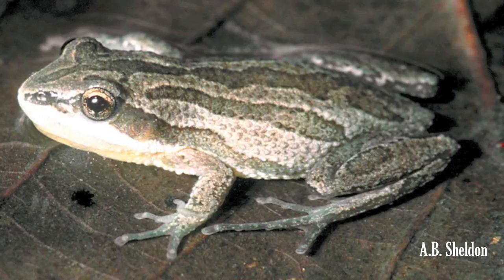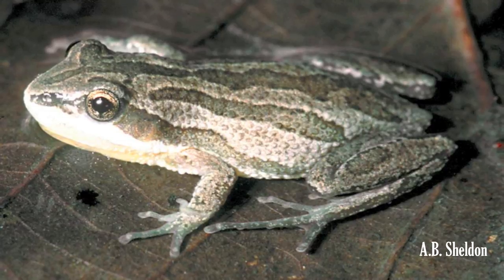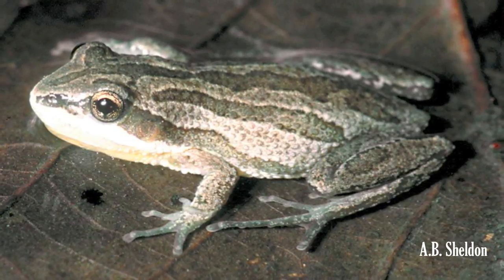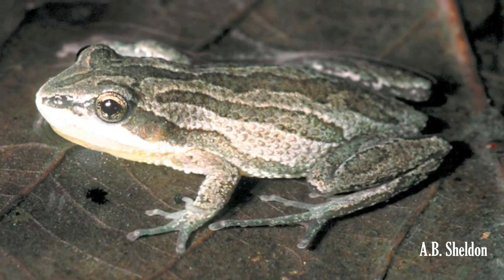The Boreal Chorus Frog is pale green or tan with three long, broken, and brown stripes running lengthwise along the body. An additional stripe runs from each nostril through the eye to the rear legs, and the limbs have dark spots or crossbars.